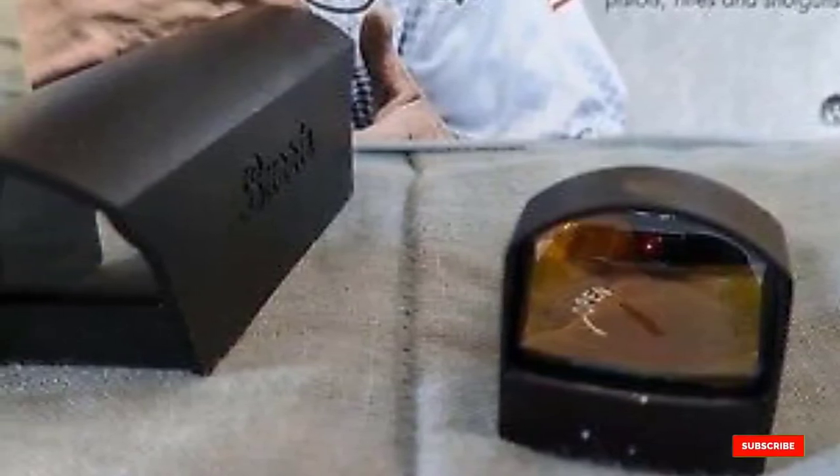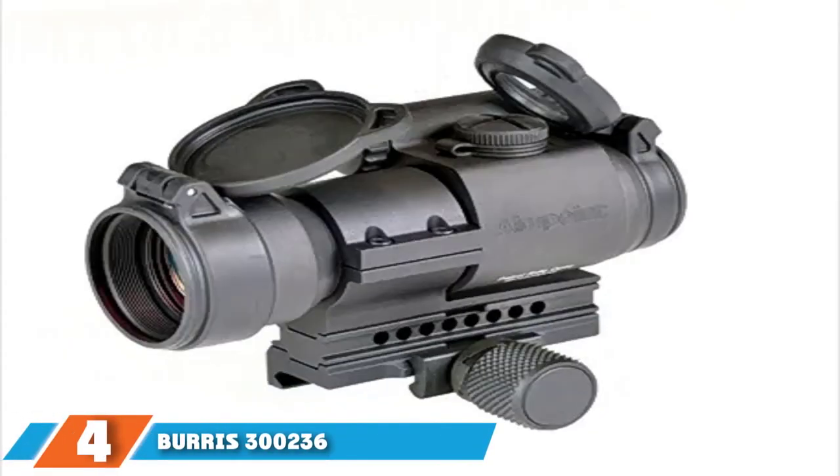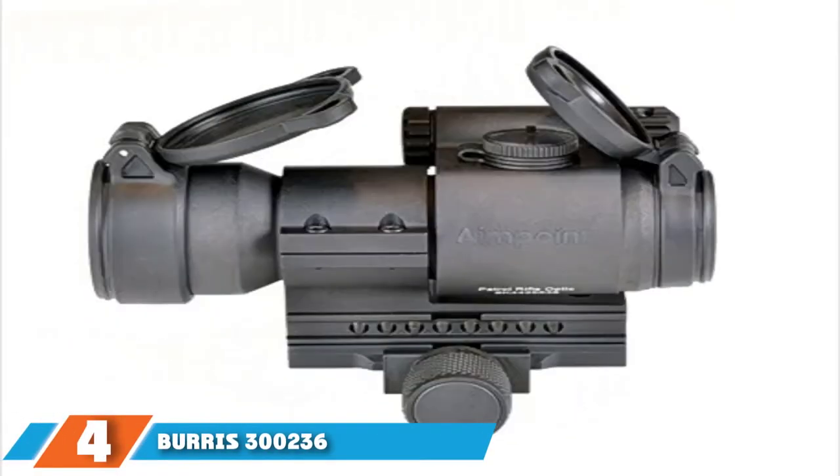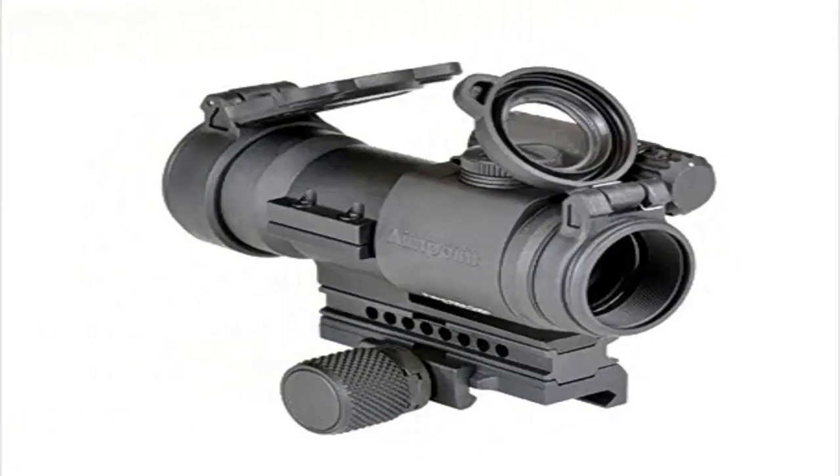This lightweight and compact reflex sight offers 1x magnification, but you can mount this micro red dot sight on variable and fixed magnification optics. Next at number four, we have the Burris 300236 FastFire 3 Sight.